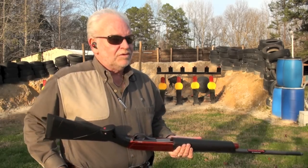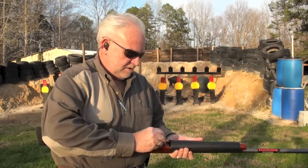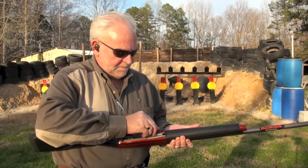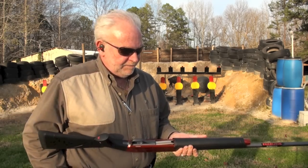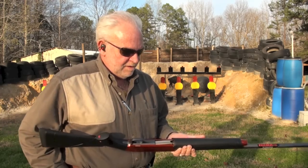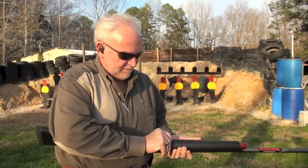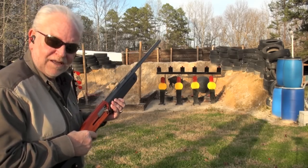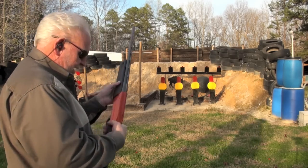I'm going to shoot those Winchester loads first. Right now it'll only hold five. One, two, three, four, and five — that's it. You're going to see the first shot out of this one. Let's rock and roll.